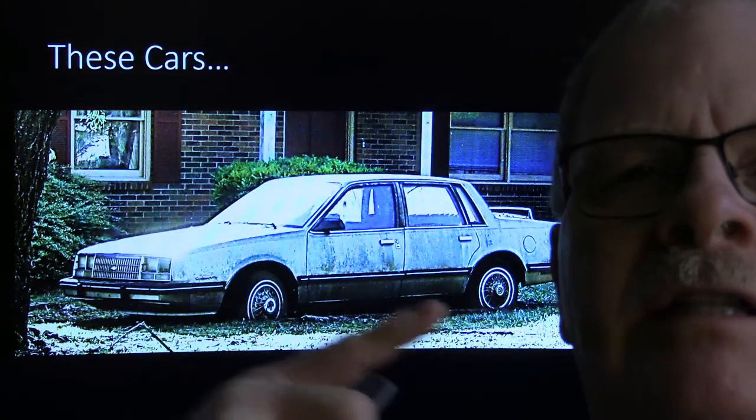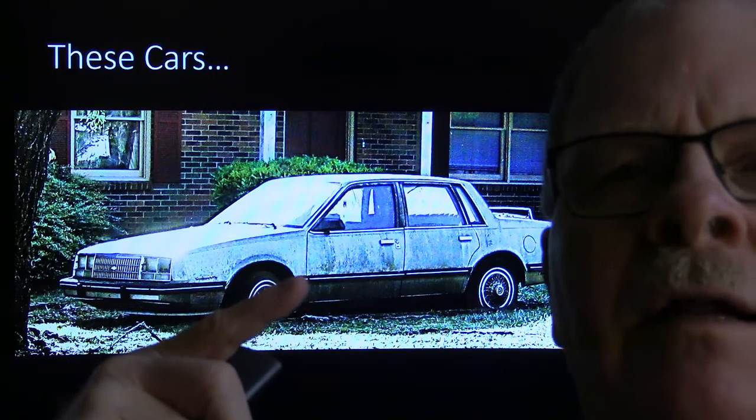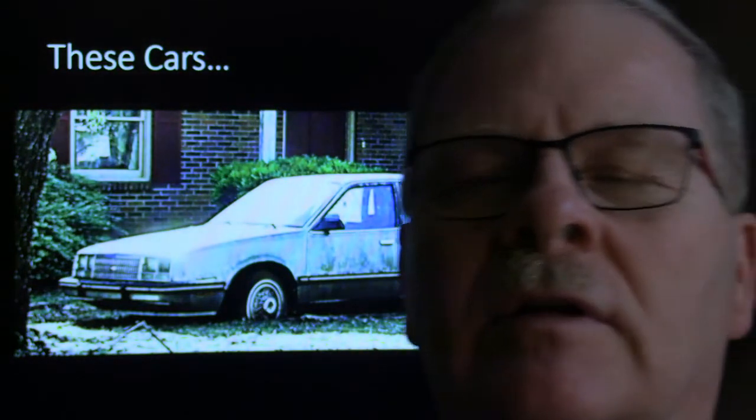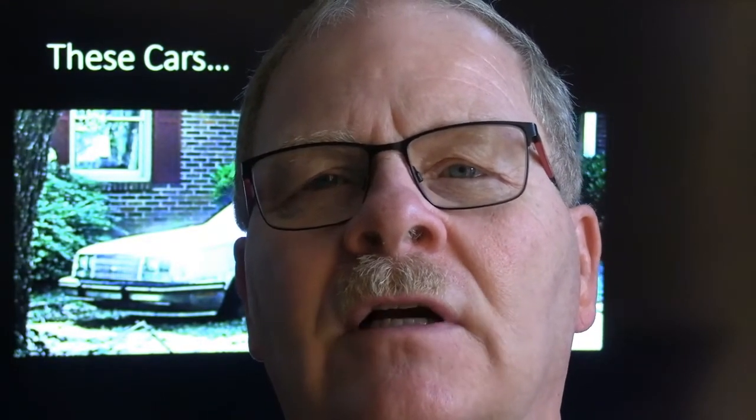I wonder about all these cars sitting sinking into the ground in front of people's houses. Any car left sitting nowadays with fuel injection - when that gas tank gets gummy and crappy, it's going to clog the fuel injectors. If you were going to take a car like that and get it going again, there's all kinds of stuff you'd have to do to clear the fuel system, even if the brakes aren't rusted up.